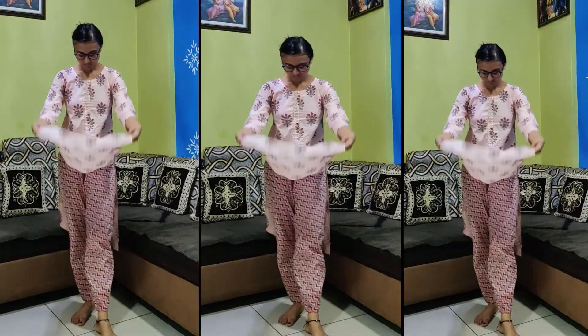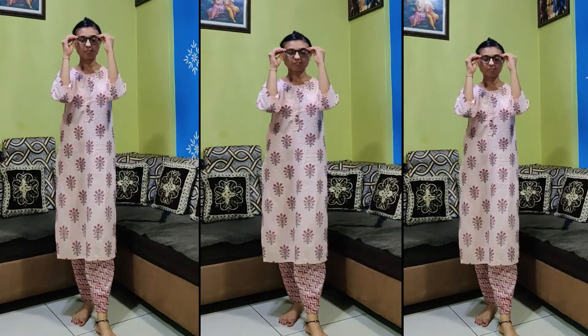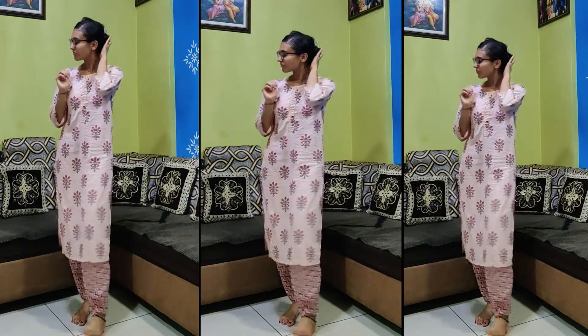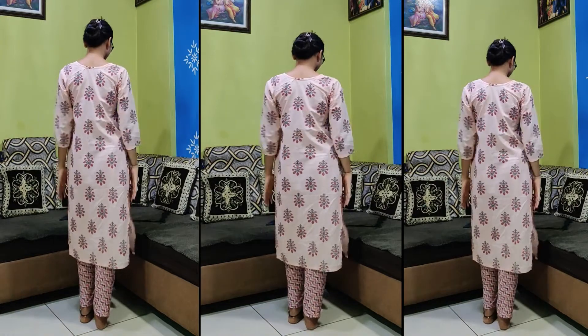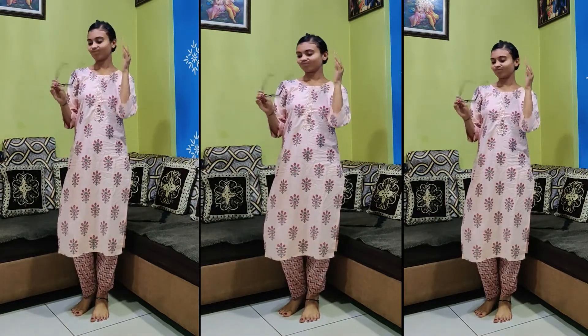If you have a simple outfit, you can style it for Raksha Bandhan. I am making this video so that even if you don't have many makeup products, you can still achieve a good look. You can take a hairstyle and do a little makeup to complete it.